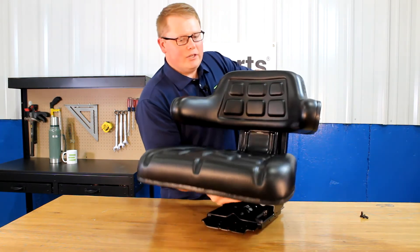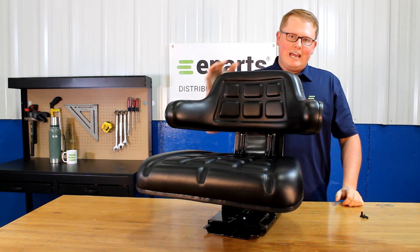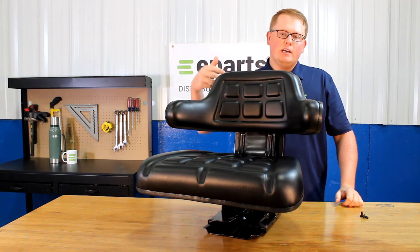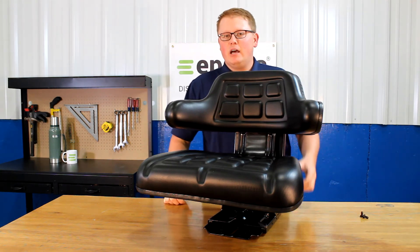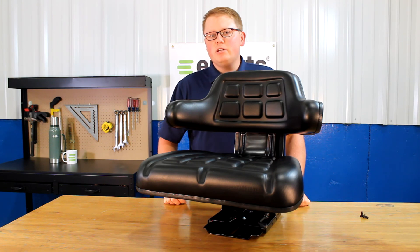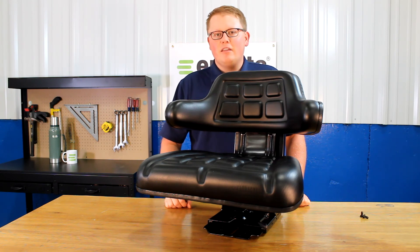The overall dimensions of this seat: it is 21.75 inches wide and 20.5 inches tall. Other dimensions like the mounting holes and other size dimensions will be on the product listing and you can find those there. If you have any questions about this seat or any of the other products that we sell, please feel free to reach out to us. We're always happy to answer your questions and help out in any way we can. Thank you very much.